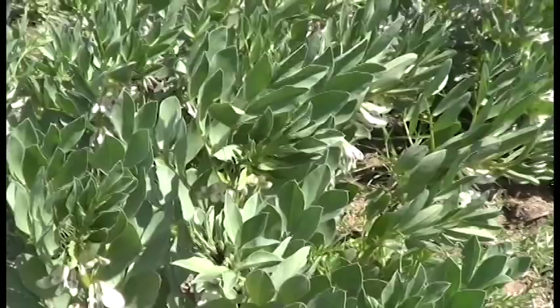Today we're going to work with some natural or biological control. We have about 20,000 ladybugs that we're going to release in this field — about 2,000 per acre — and they're going to help control the aphid population in this field.